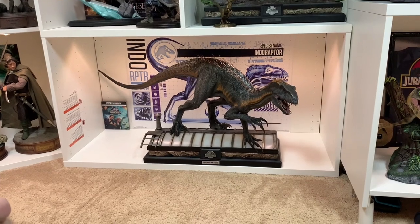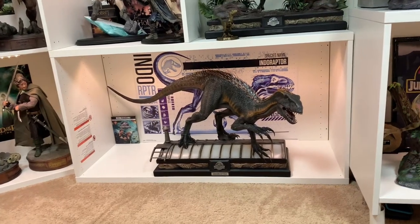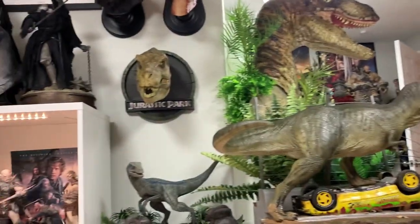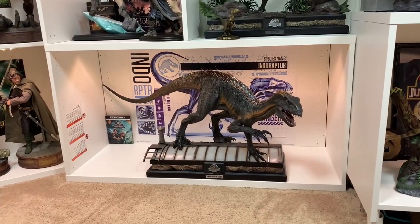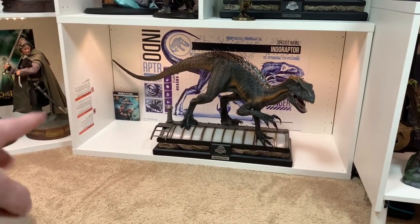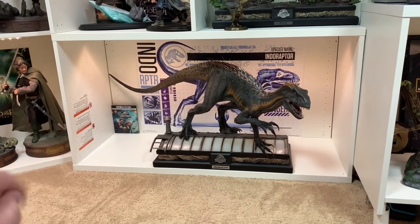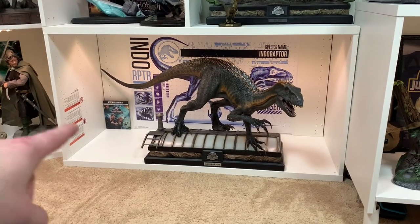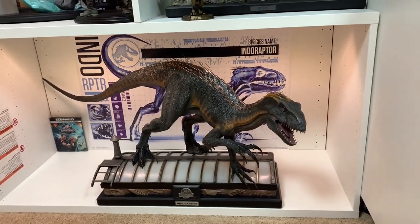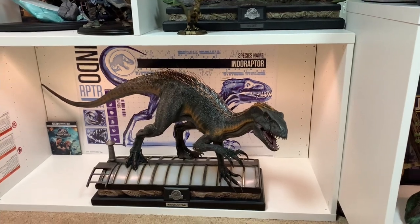I'm glad they curled the tail on this piece because otherwise it would be blocking Blue's view. This is a monster big piece — it definitely has a very good presence. It's one-sixth scale for the Indoraptor, so it's a very good size. Next to a 1/4 scale figure it looks enormous. I now have two raptors in 1/6 scale, an Indoraptor, a 1/10 T-Rex, and a one-to-one bust. I do like this quite a bit. I got that poster from Amazon — it fills the display nicely.